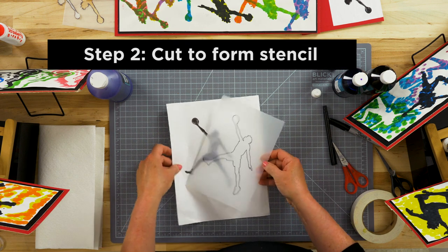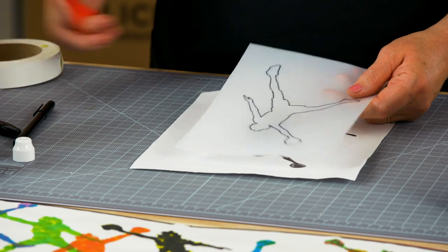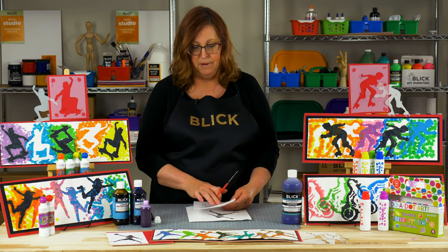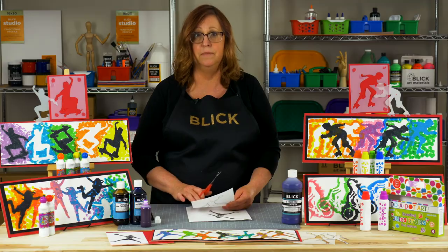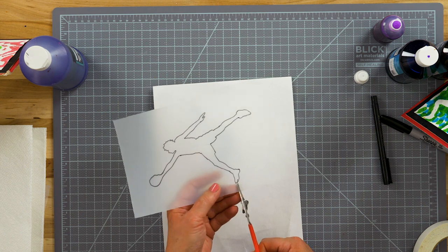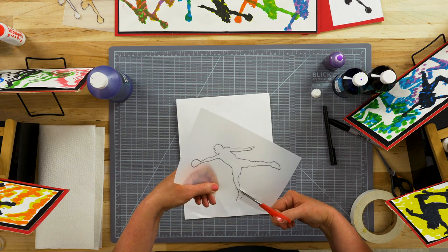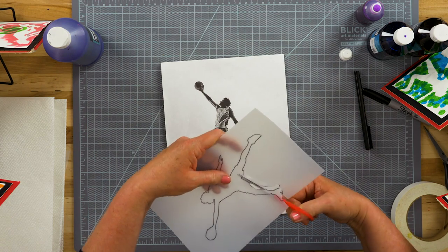Now that I have the figure traced, it's time to cut the stencil. I can just use regular scissors — this is very easy material to cut. With the stencil, you want to keep the outside frame as complete as possible and cut it in one piece, just cutting out the inside shape. What I find easiest is to cut from the edge to the point closest to the outside — just one small cut to get in — and then go in and start cutting along that line.